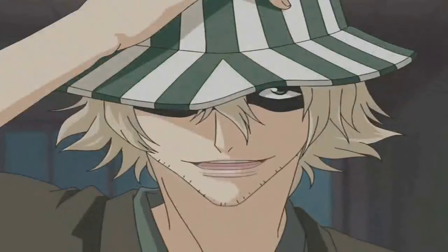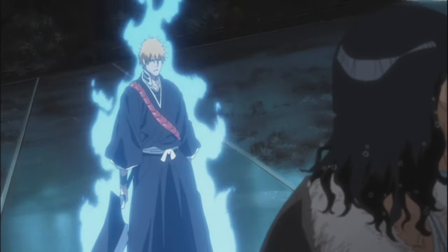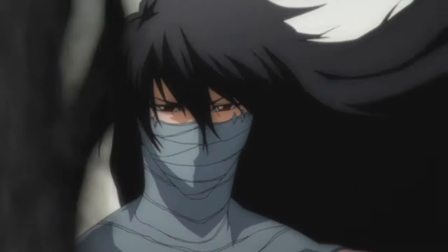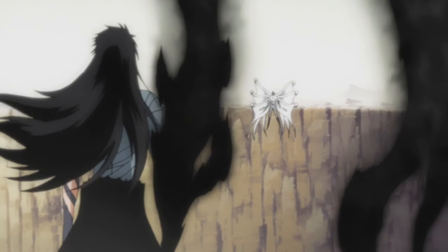Hello guys, it's me Semu Orohara, and in this video we'll talk about Ichigo's Zanpakuto technique, Getsuga Tensho. We'll talk about the development of its power as well as the secret behind its origin and where it came from.